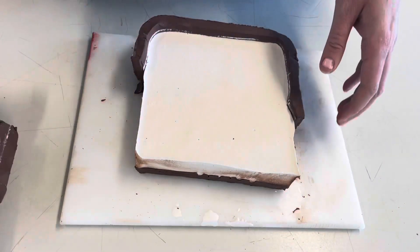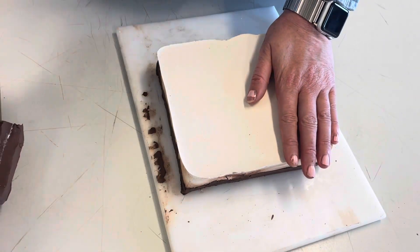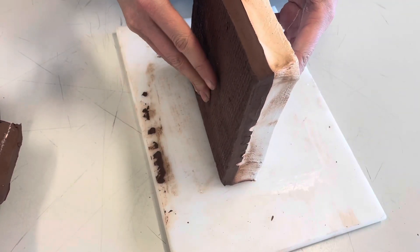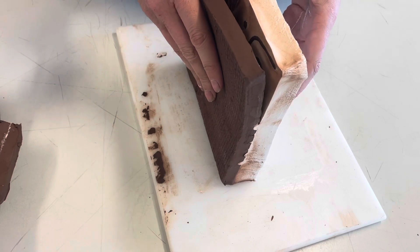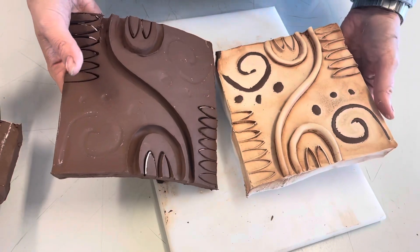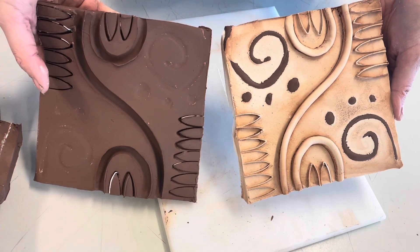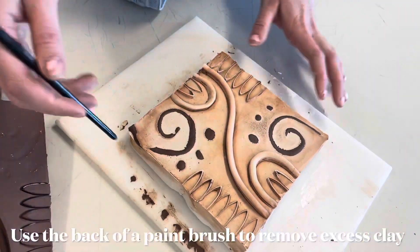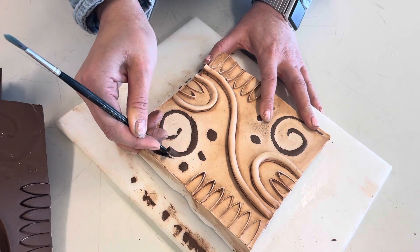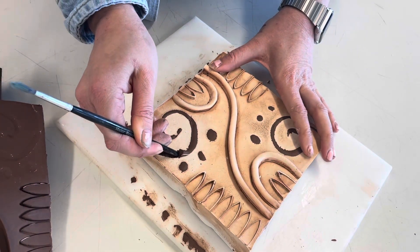Once your plaster is fully dry — I suggest leaving it for about 24 hours — you need to start removing the clay. Start off with the clay wall, then remove your tile to reveal your plaster cast. As I was talking about before, anything you took away became 3D and anything you added on became recessed. I'm just going to take the back end of my paintbrush and scrape away any excess clay that's been left behind. Make sure you're very careful as the plaster is fragile and you could break it.